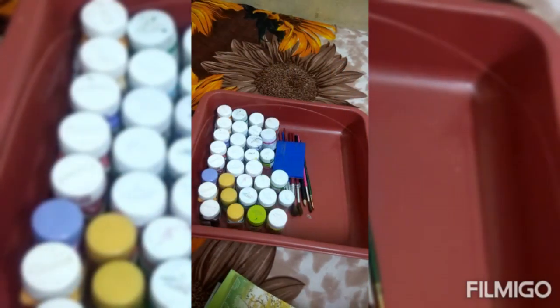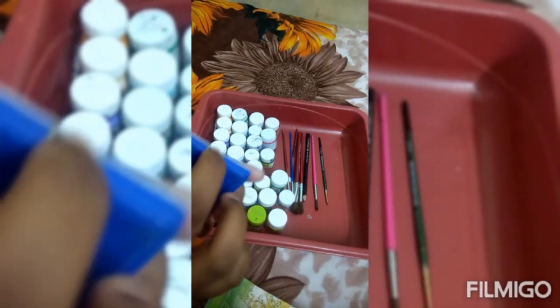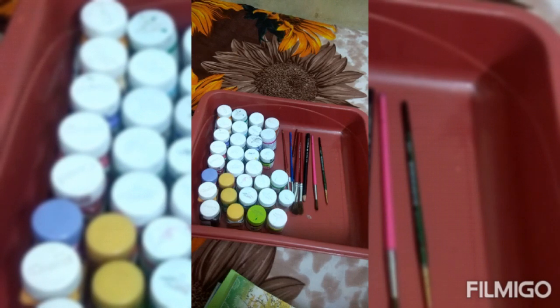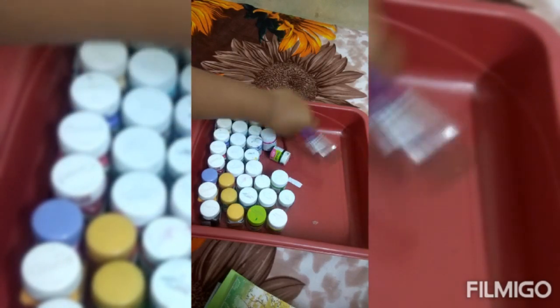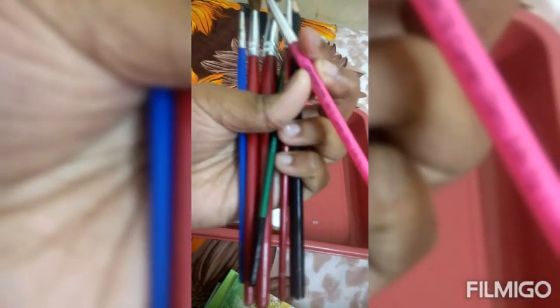Next is the brush. I will add the brush. Let's take a look at it.